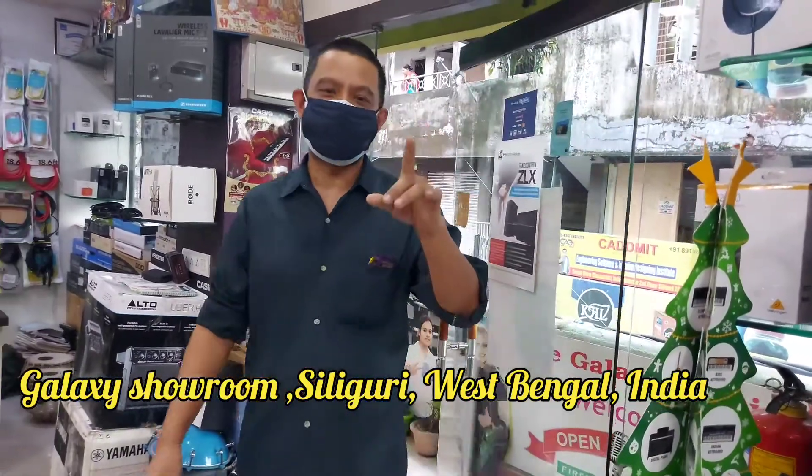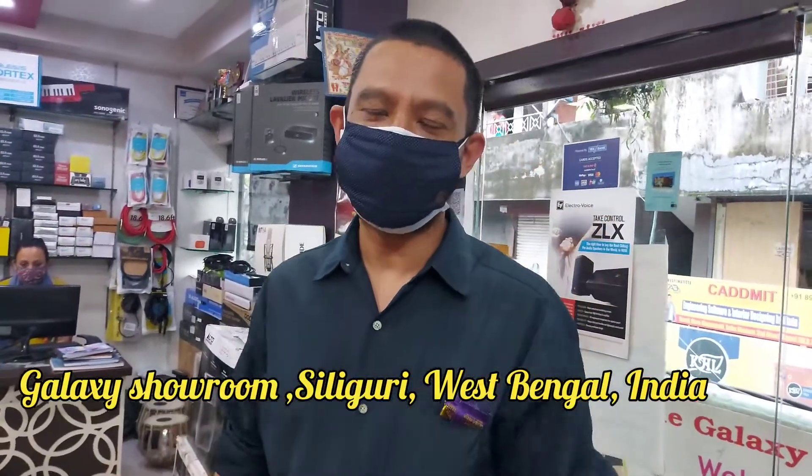It seems my mug base, amp and cabinet has come to the showroom. People, I'm in Galactic crazy showroom, Siliguri, West Bengal.